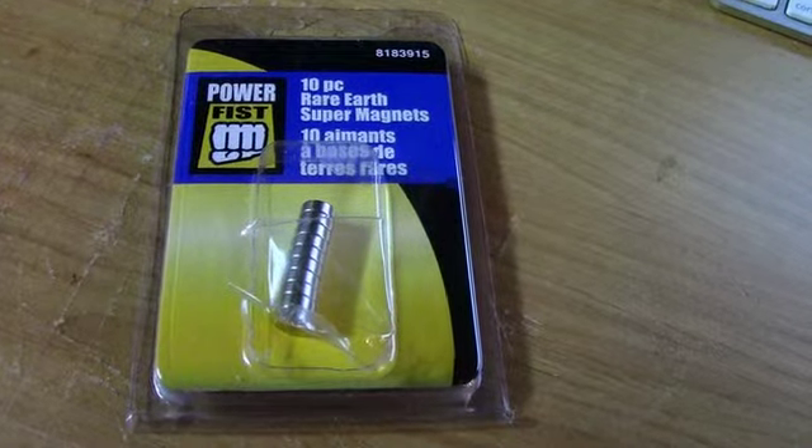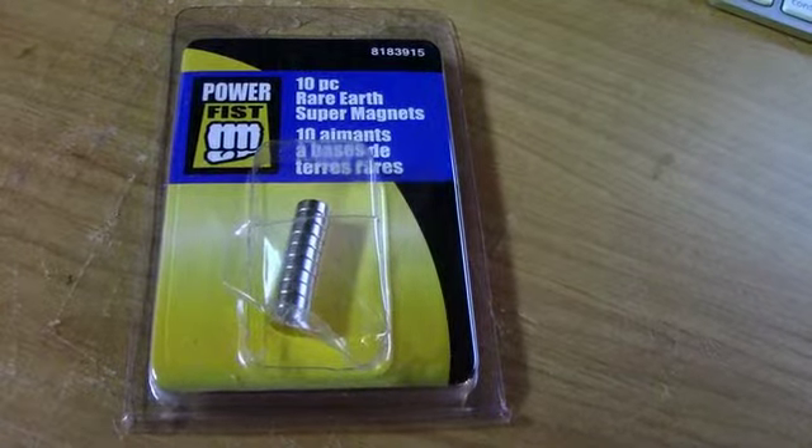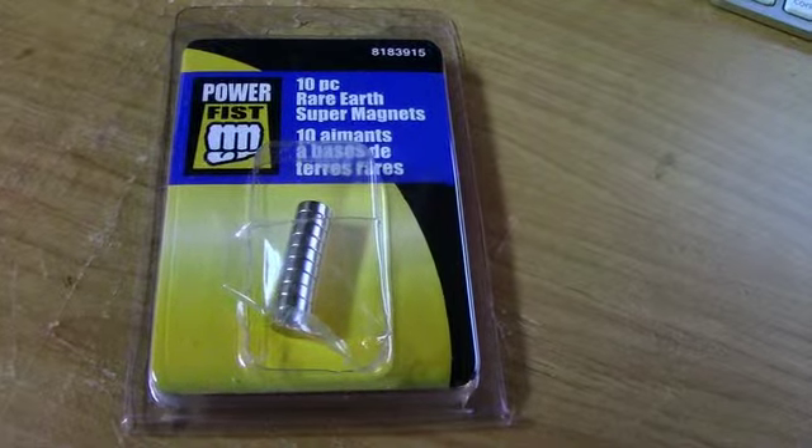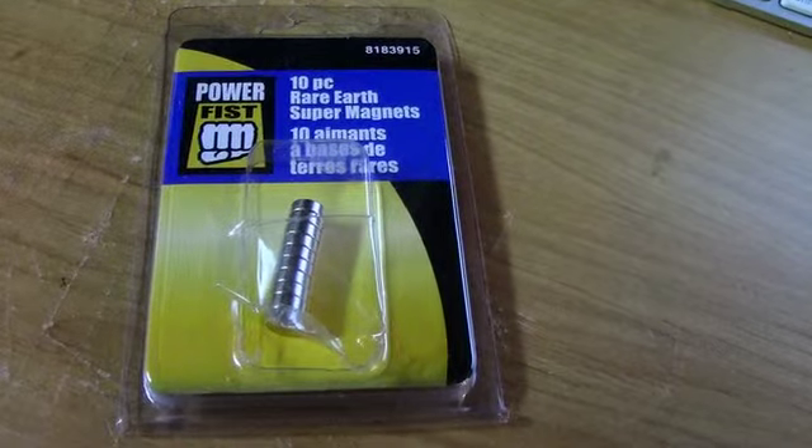Rare earth magnets come in various thicknesses and diameters. These ones are three millimeters in height with an eight millimeter diameter, which makes them perfect to countersink into tabs that are going to be used to fasten two halves of some neck armor together.